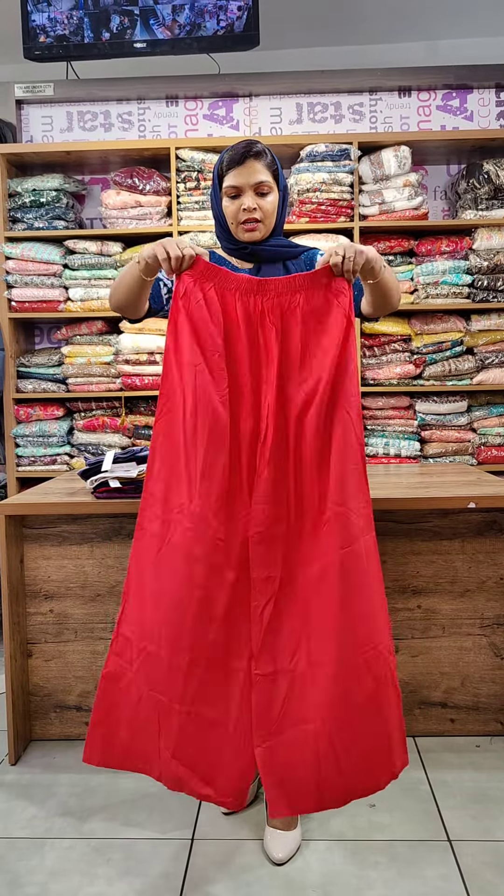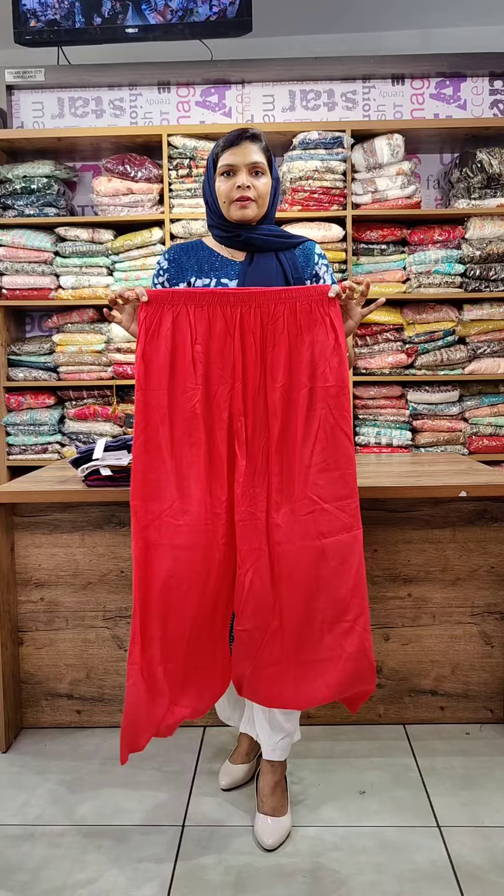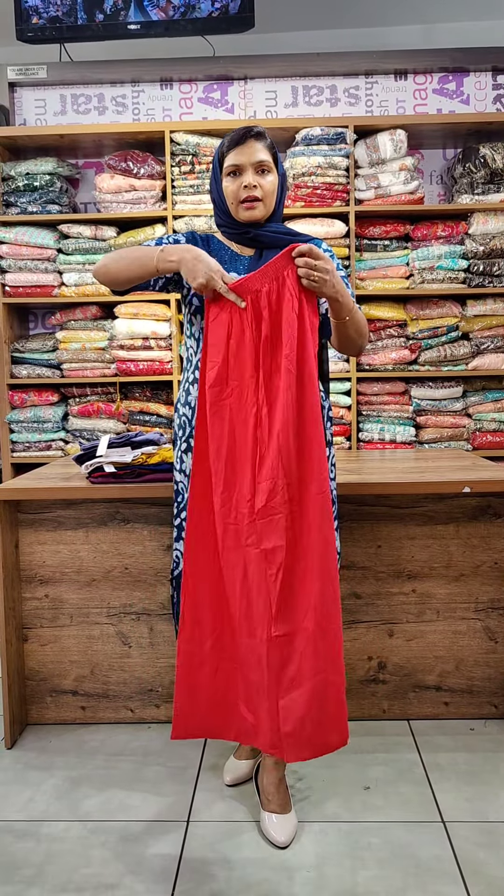It's a darker peach shade. It's a free size, fitting up to a large size. It's ankle length.